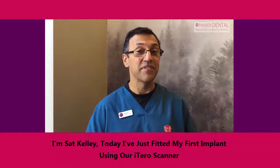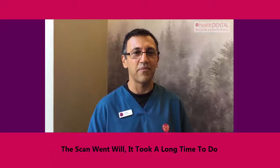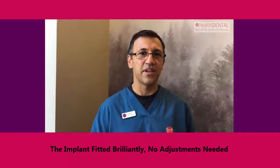Hi, I've just fitted my first iTero-based implant. The scan took a long time to do, but today I fitted it on a patient.